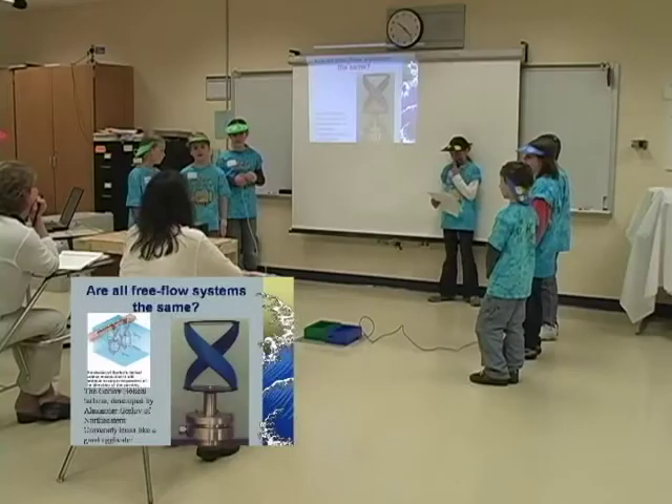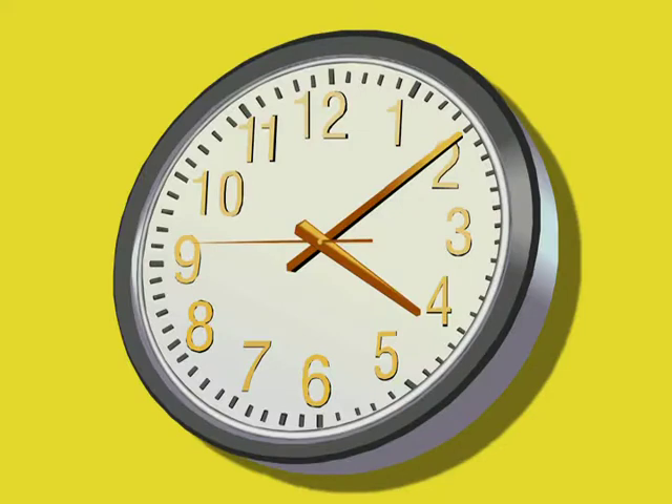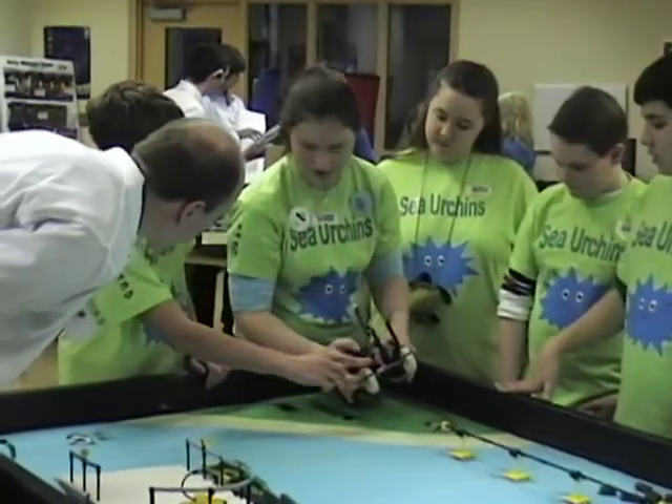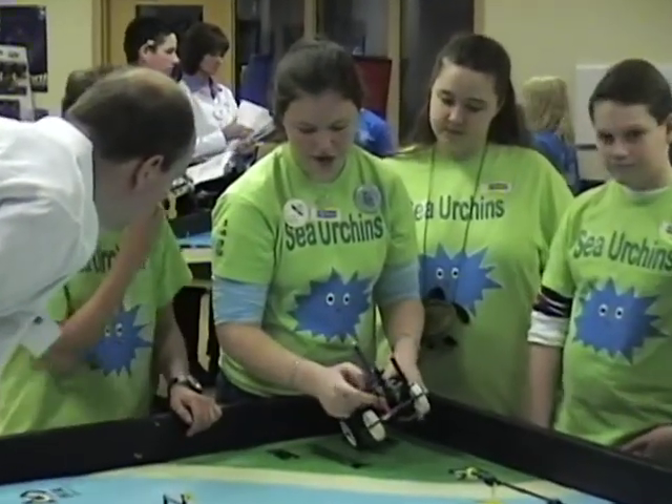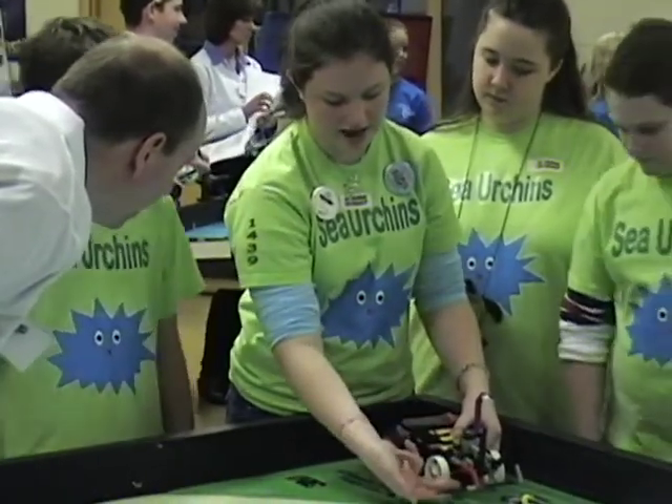Tournaments: Teams present their projects to a panel of judges at FLL tournaments. Judging sessions, including room setup and schedules, vary by tournament, so contact your organizer for the specific information. Tournament schedules keep the entire day running smoothly. Teams should review their schedule and allow plenty of time to get to their required areas for rounds and judging. Check with a tournament organizer to learn what will be available in the judging room. Make sure your team brings their props, computers, and any other materials needed for their presentation.